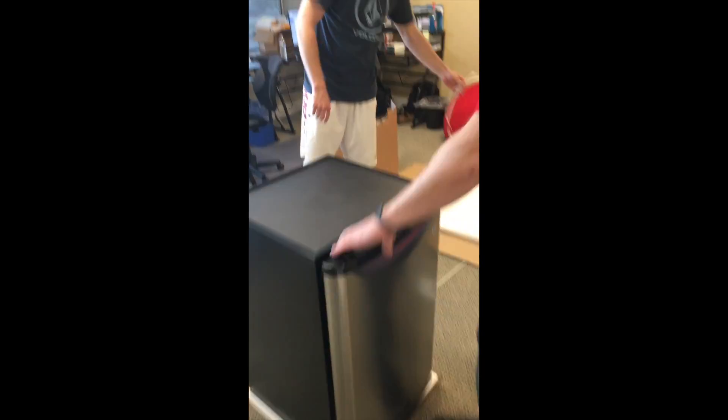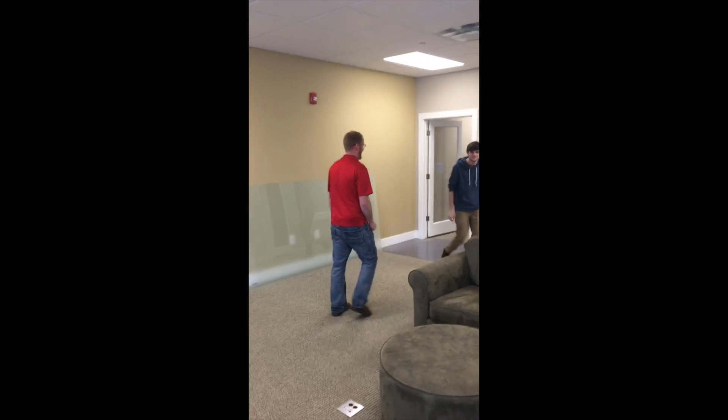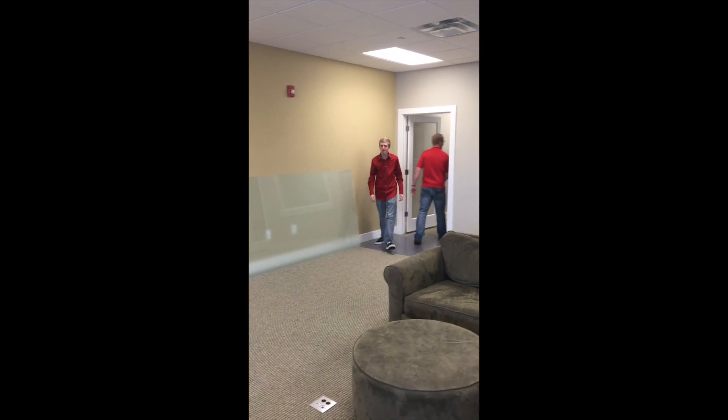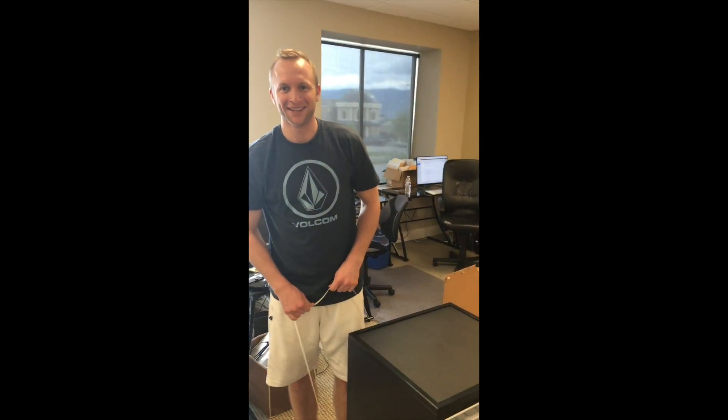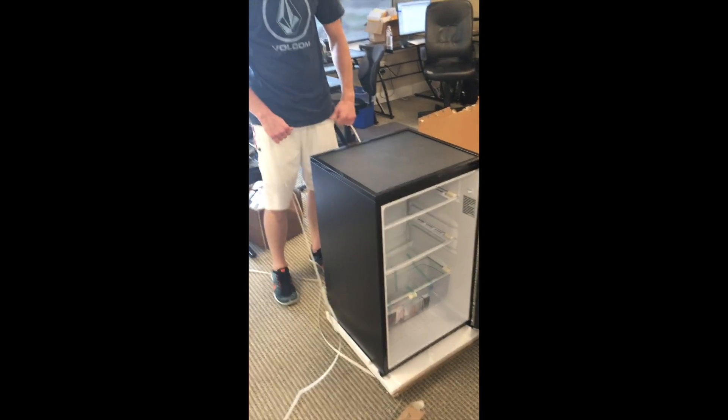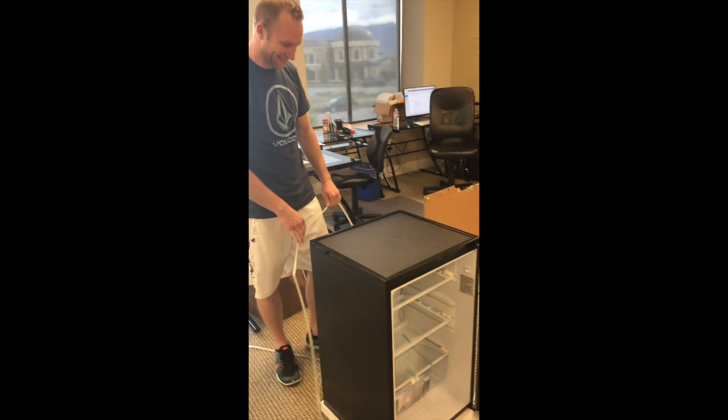Wow, let's see if it smells like brand new. Yep, it does. What do you think, Nick? Yeah, everyone's coming out to check out the fridge — the newest one. Yeah, everyone's coming out in this video to see the new fridge.